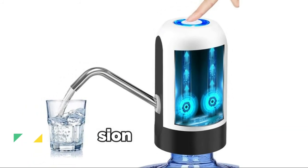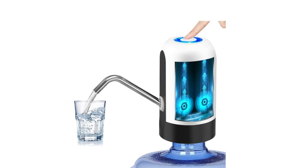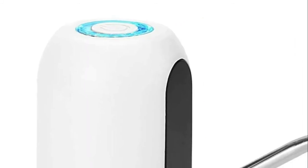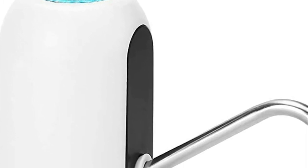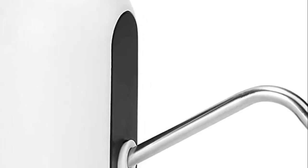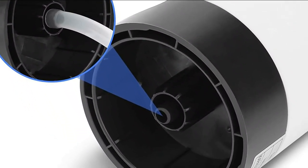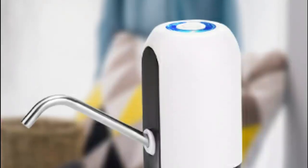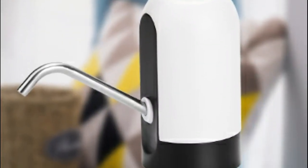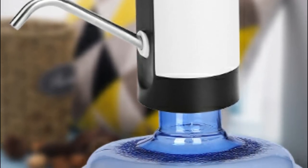Number one: My Vision. The built-in rechargeable 1200 mAh battery can be used for 30 to 40 days, or around 4 to 6 bottles of 5-gallon water once fully charged. The electric pumping device is suitable for pure bottle drinking water and a variety of gallon barrel models without prying the lid. BPA free, with food-grade silicone hose, 304 stainless steel, high-density ABS plastic — no toxic materials and no smell.